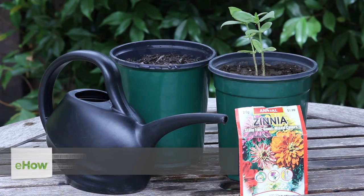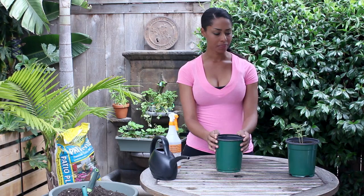Hi, I'm farm to table chef Tekka Thompson at TekkaThompson.com, and today we're talking about how to plant Xenia seeds in a pot. Xenia plants or flowers aren't edible, but they're a great border for your garden or just your home in general.